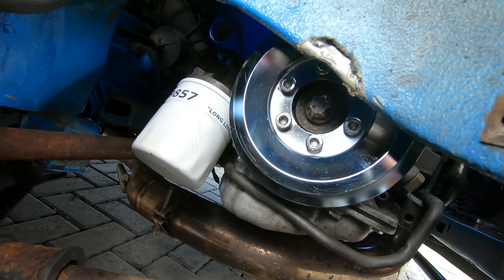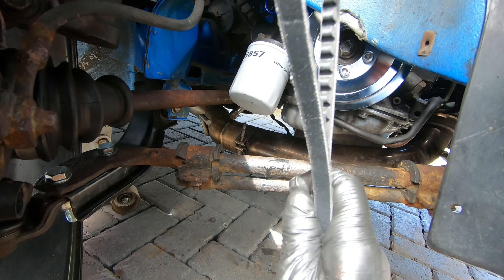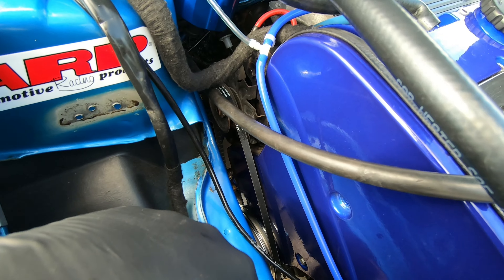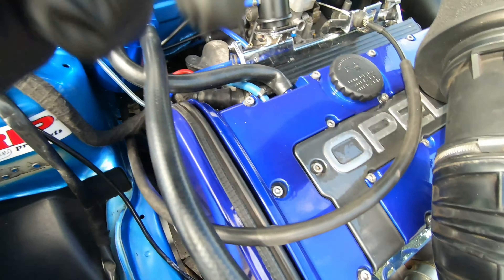The alloy pulley is on — it looks really really good. Moment of truth: will this belt fit? Oh yeah, it actually fits. So now all I need to do is tension it up and then move on to gapping the RS Turbo spark plugs. I'll do the tensioning off camera and we'll crack on with the plugs.